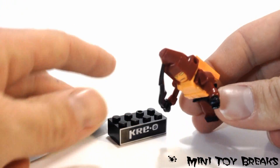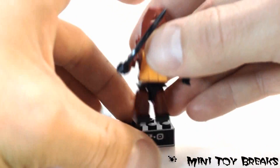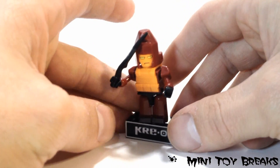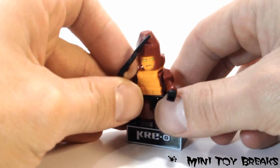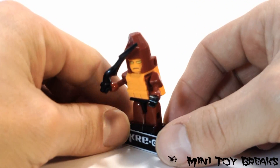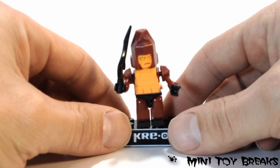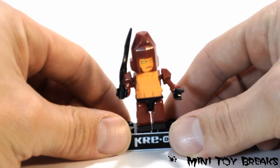How about that? Nice and easy. And he comes with a great little stand. So yeah, for the Transformers fan out there, I would say he's pretty cool. I will be holding on to him, and I will probably be trying to get some more. Thanks for watching Mini Toy Breaks, and I will see you next time.